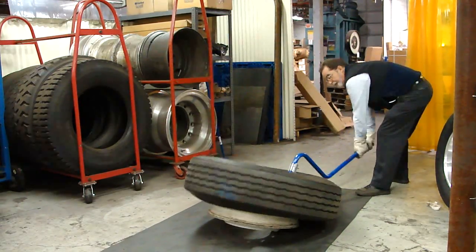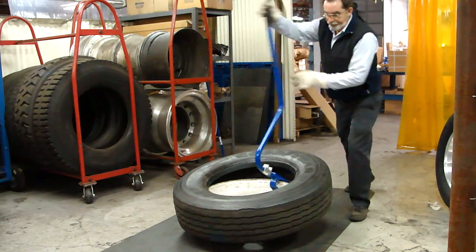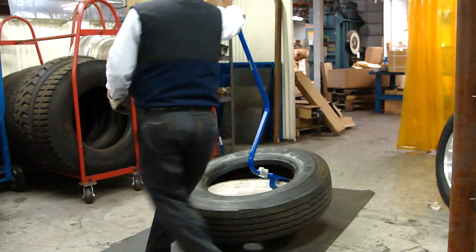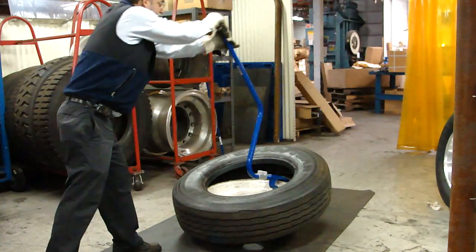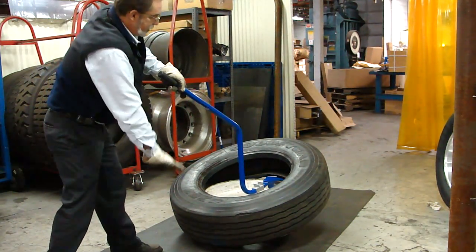Push it down until it grabs the bottom bead across the center line of the wheel. Again, push in as you push down.